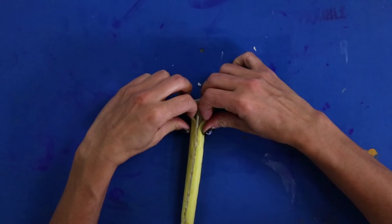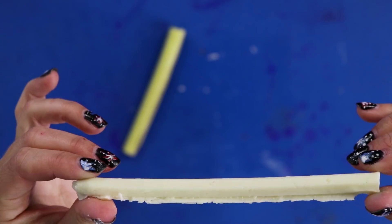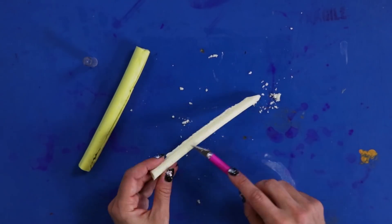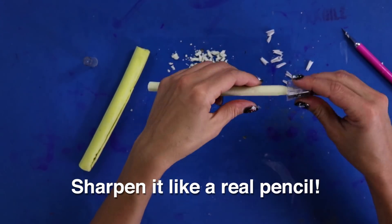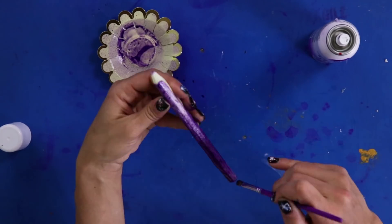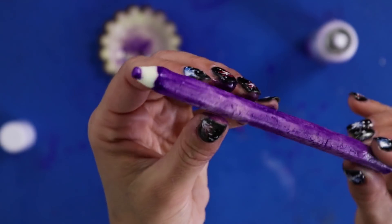Now, just put it in the fridge for a couple hours. Once the chocolate is set, you can take it out of the mold. These are easy to break, so be careful! The last thing is to color the pencil with spray icing. Check it out!